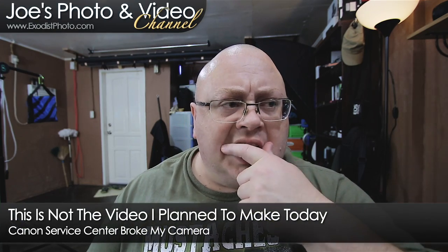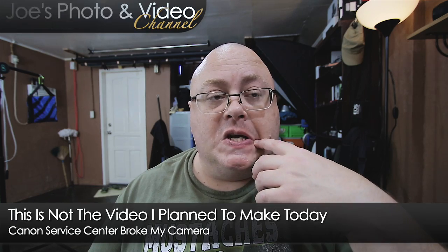Hey everyone, Joe here. I was working on something else today and I got my Canon 70D back. I want to talk about this — Canon broke my camera. They broke it and arrogantly thought I was stupid enough to pay to have it fixed. The Canon battery, just a few weeks after the warranty passed, shorted out and fried the DC board and the main board in my Canon 70D.